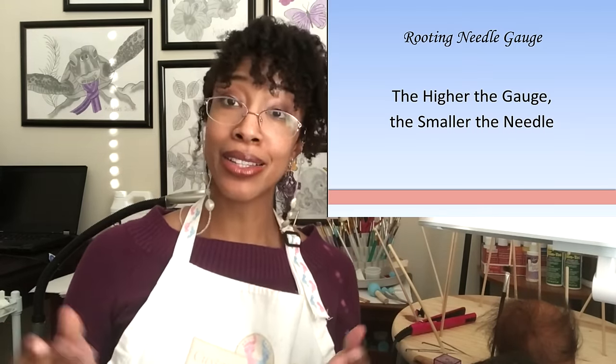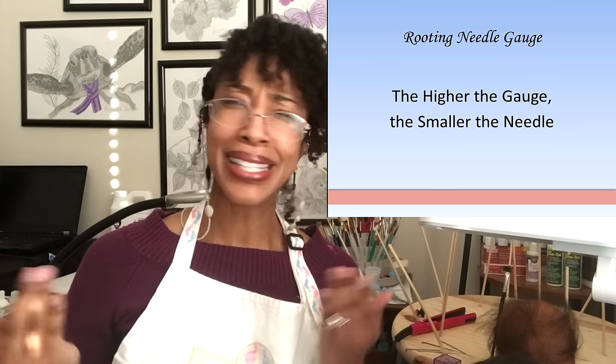How much hair you grab is determined by the size of your hair grabber, which is determined by the size of your needle. The size of the needle is indicated by the gauge. Gauge, as you may have noticed, is a backwards measurement — the higher the gauge, the smaller the needle.